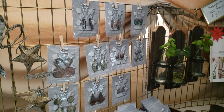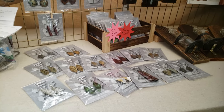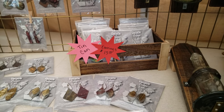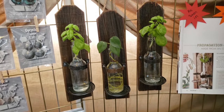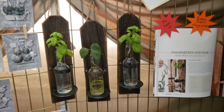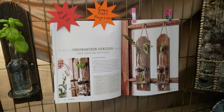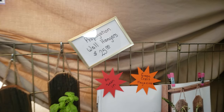Here are some tin can earrings — I've got quite a few of those, and I'm charging $15 a pair. Then I have these little wall propagation hangers that were actually featured in GreenCraft magazine, which was exciting. I'm selling those for $25.